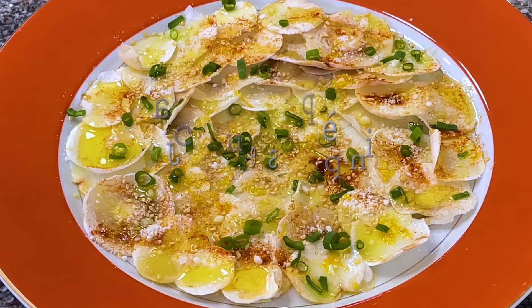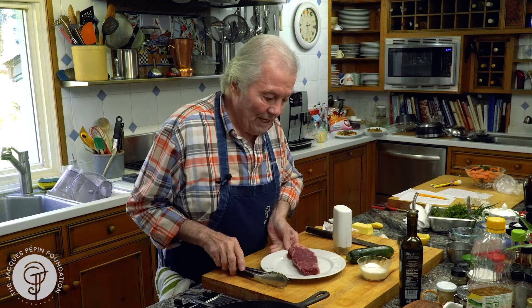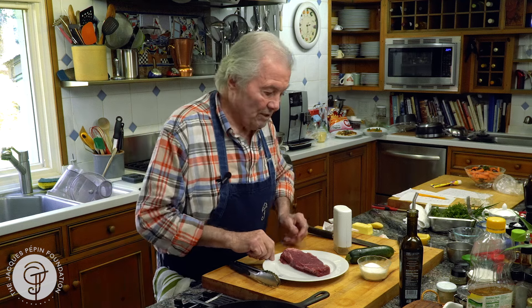Hi, I'm Jacques Pépin and I'm cooking at home. Occasionally I splurge with a big steak. I used to eat many more steaks than I do now, but I wanted to show you how professionally — the right way — to mark the steak.